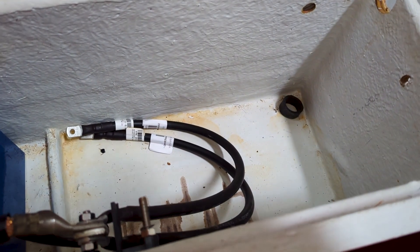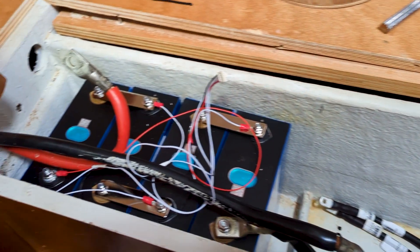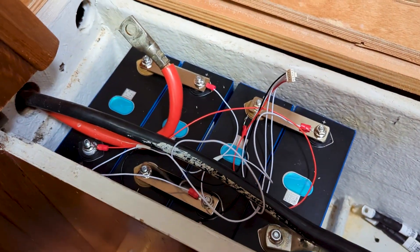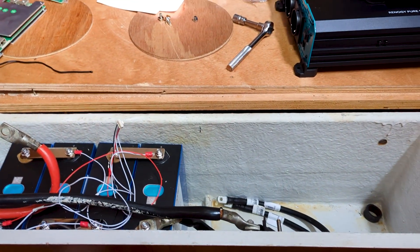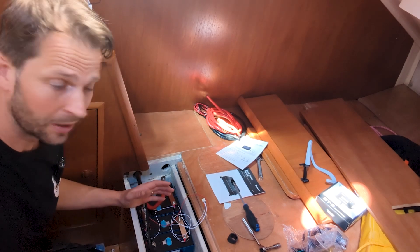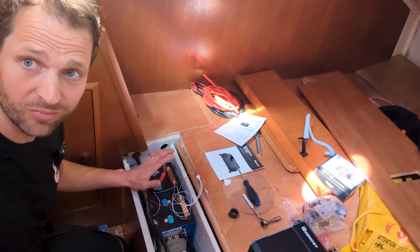The best part about boating projects is that nothing goes as planned. I made everything nice and tidy and then realized I had to move everything around, so it's time to undo all the pretty work and do it once again. This was the original spot for the batteries where I assembled everything and thought it looked nice, but then I had to move it over here, meaning I have to undo the whole BMS harness. But yeah, that's boat life.